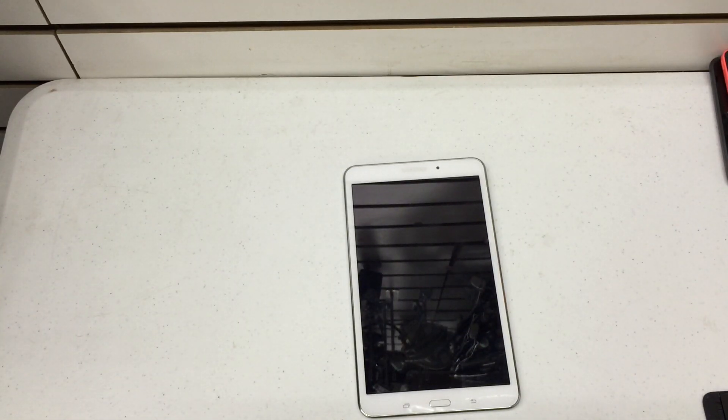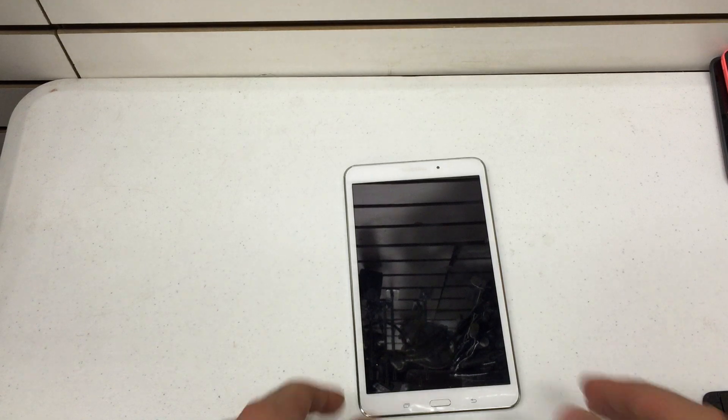Power it off completely and let it sit for about 10 to 20 seconds. Now as I mentioned earlier, this is the T-Mobile version, but this actual process will work on any Samsung Galaxy Tab 4 8 inch. So if you just got the Wi-Fi version, you're good.